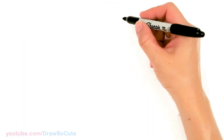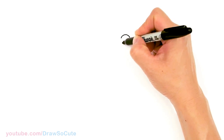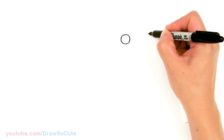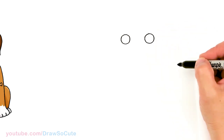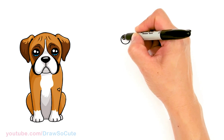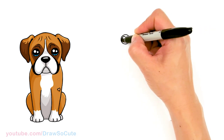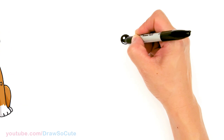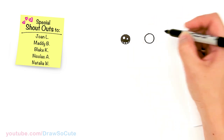To draw this cute dog, let's first start by drawing its eyes. I'm gonna come right here and draw a circle, then come over about right here and draw another circle, just leaving enough room for a big nose. Then I'm gonna draw cute eyes — two smaller circles inside for highlights and a curved line at the bottom, and shade in the top. And lines at the bottom. Same thing over here.